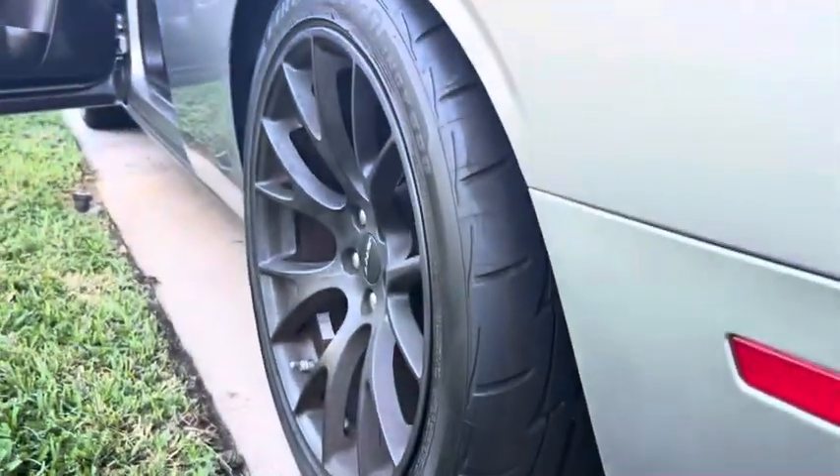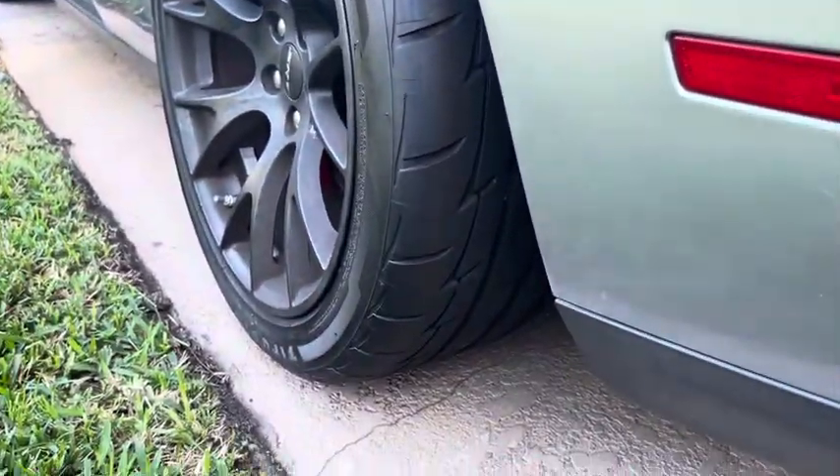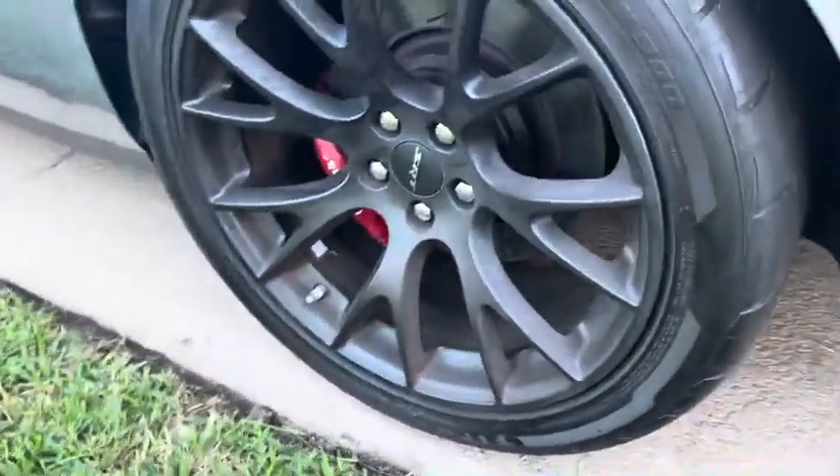Brand new tires. I've had these tires before, they're awesome — summer tires, they're really really good.